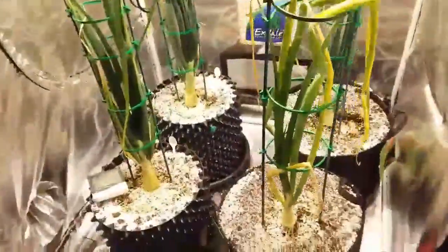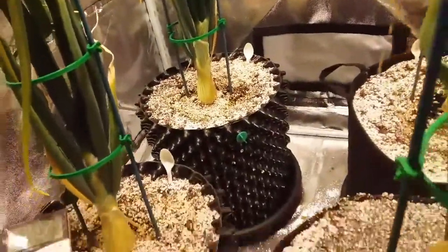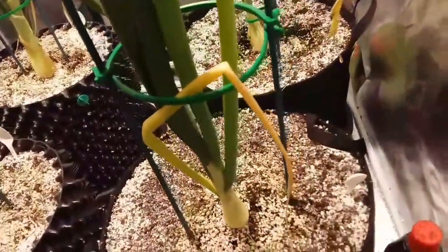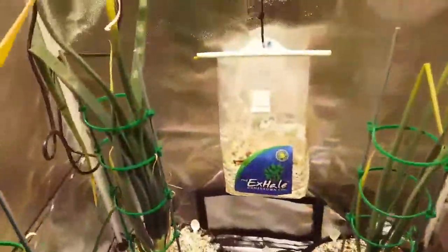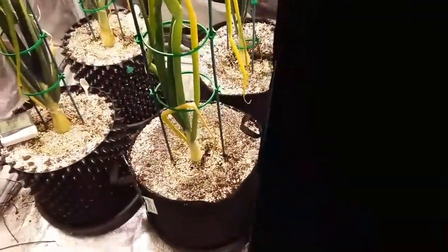I'll show you how these onions are ticking on. They're looking good now. That one at the back is looking really good, thick healthy stem on it. The flutes are looking good. The flutes look shiny but they're not - I've got a spray on them which is stopping thrip and stuff like that.